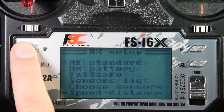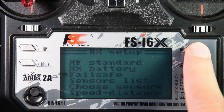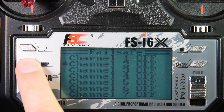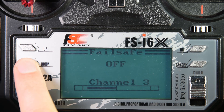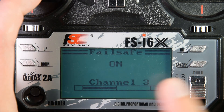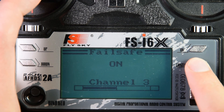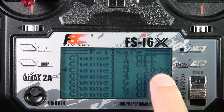Now I'm going to go into the failsafe — this is a very important step. Failsafe is what happens if the quadcopter loses connection to the transmitter. First I'm going to set channel 3, which is the throttle channel. I'm going to turn that failsafe on, pull the gimbal all the way to the bottom to set the throttle to its lowest setting, and hold cancel. So now I have channel 3, throttle, at minus 100%.